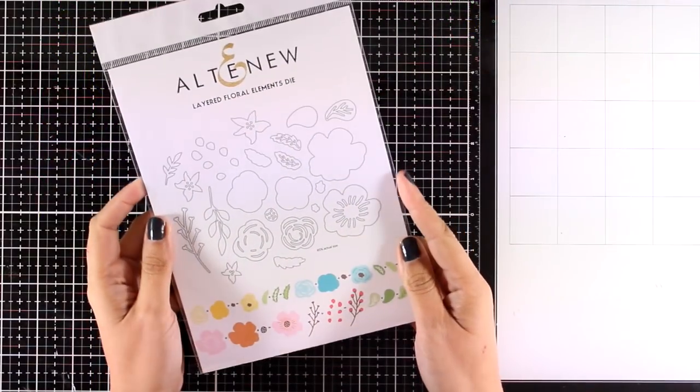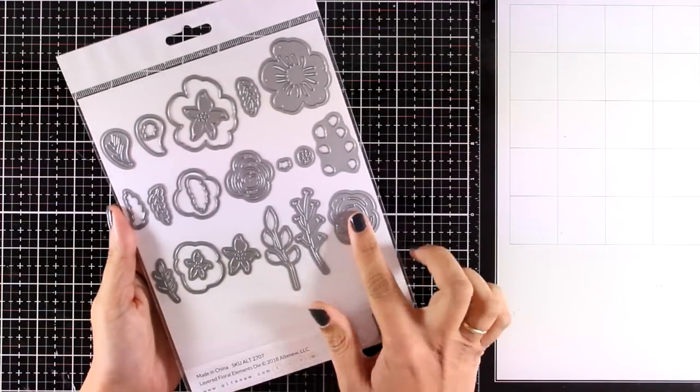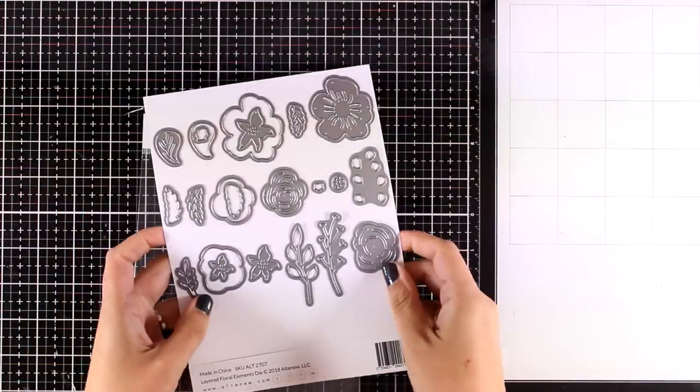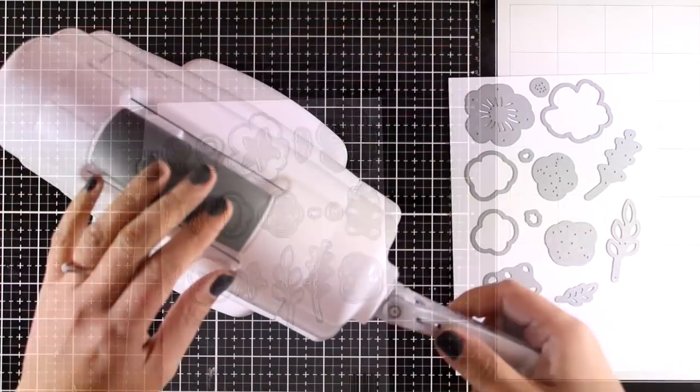Today I'm going to make a card using only dies — no stamping at all. I will be using this die set which is called Layered Floral Elements Die, and this is from the latest release by Altenew.